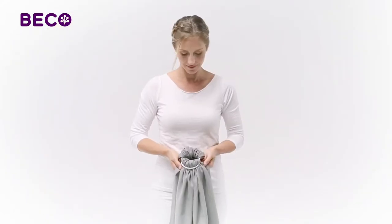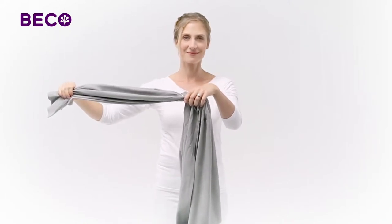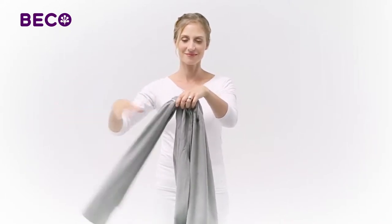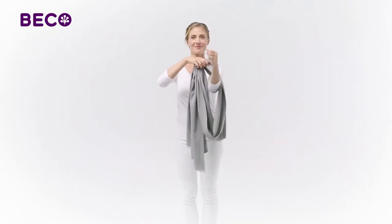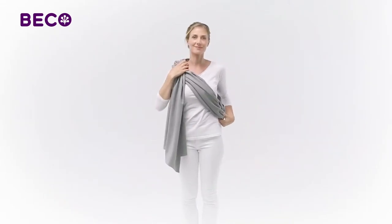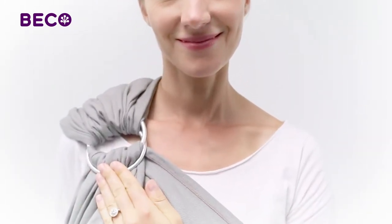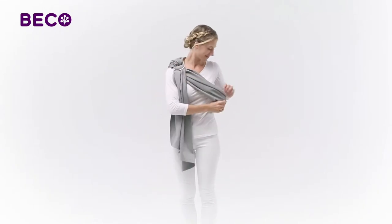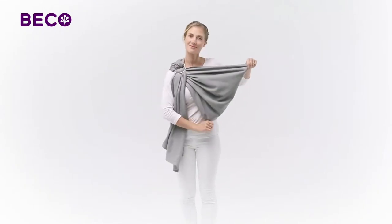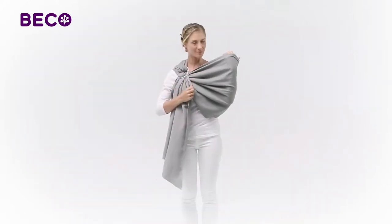With the Beko Ring Sling prepared, decide on which side you want to carry your baby. In this quick guide, we'll carry the baby on the left side. Holding the rings with your right hand, put your left arm through the sling and place the rings on your right shoulder, just below your collarbone. The next thing you want to do is prepare a snug pouch for your baby. As a guide, you can use your elbow and tighten the fabric around.